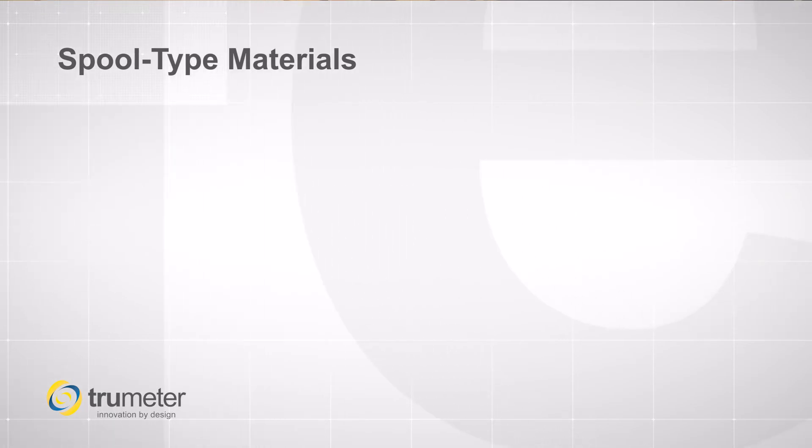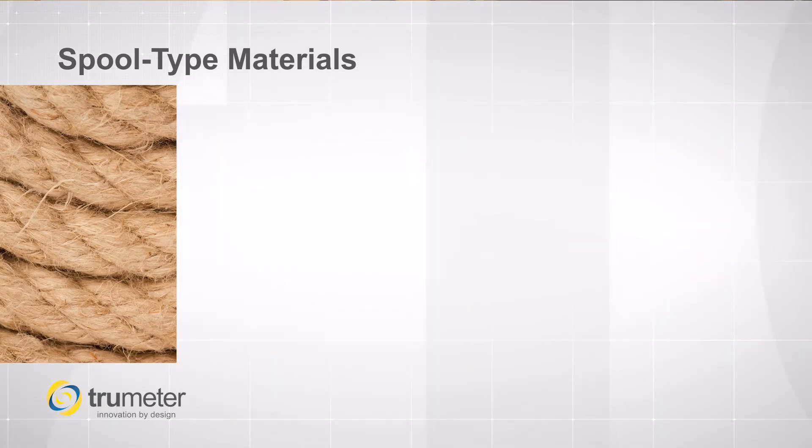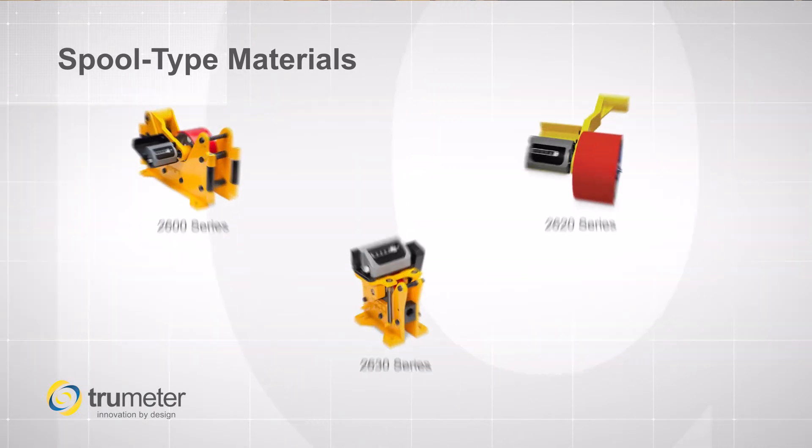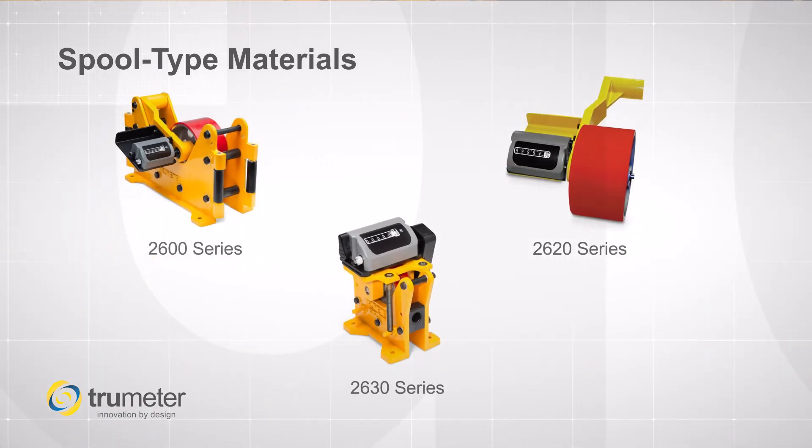Our popular series for spool type materials such as rope, cables, wires, or hoses are our 2600 series, 2620, and our 2630. These include a totalizing length counter and can be retrofitted with an optional encoder and electronic display. The integrated flange makes it easy for mounting.